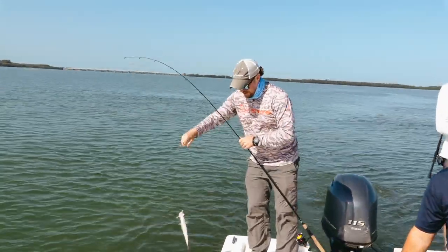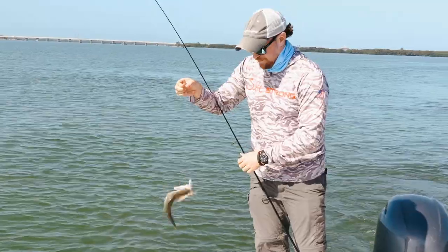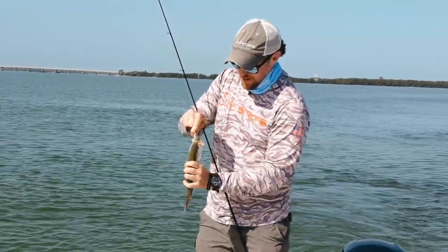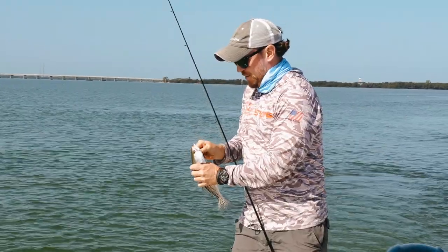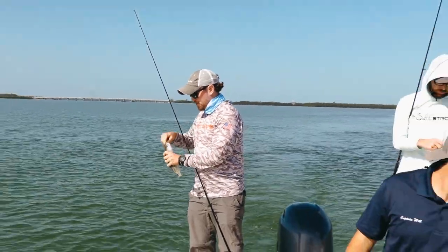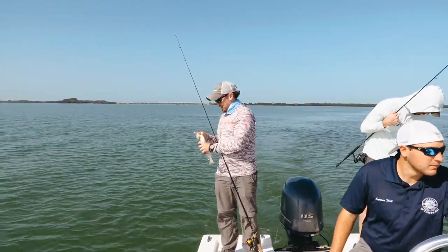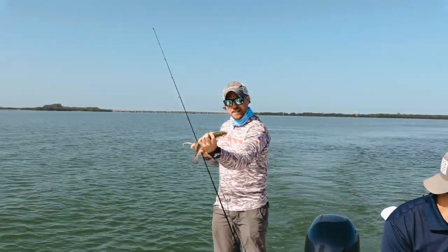So this is a special edition Freedom Boat Club — and no, this is not a sponsored post. I am actually a member of Freedom Boat Club. We've had a lot of our other insider members who are members of Freedom Boat Club or have boats without a trolling motor. And so this entire... there's a nice little trout.